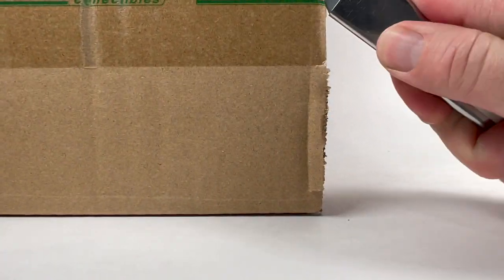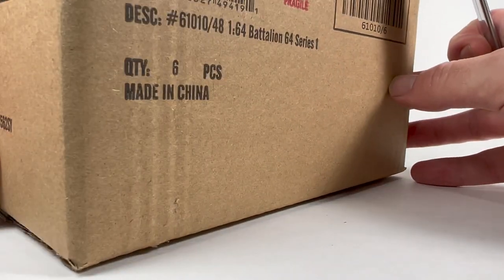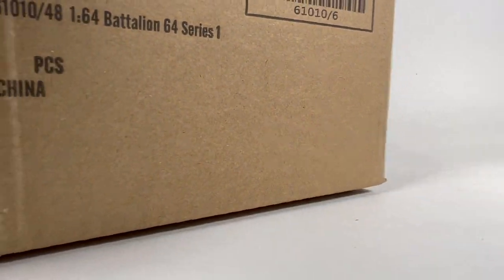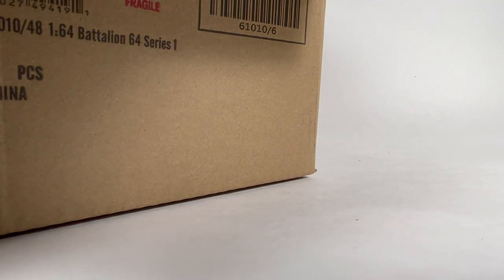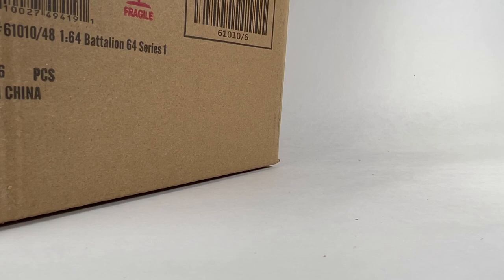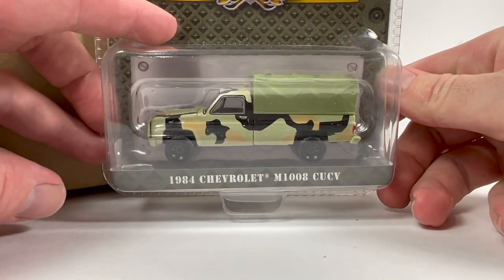When I first saw that this series was announced, I was amazed, to be honest. I could not believe that Greenlight is going to actually put out 1/64 scale tanks — unbelievable. I was really excited for it. I almost bought this whole set. I ended up getting three of the vehicles. I was really impressed that they could put this out at the same price point as their standard cars. Some of these have to be more expensive to produce, so Greenlight's doing some sort of blended margin magic to maintain their profit margin when they're increasing cost on some of the castings.